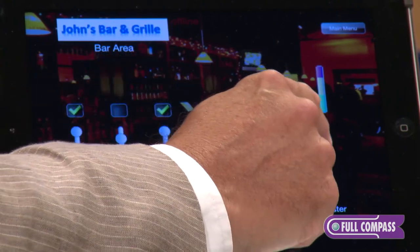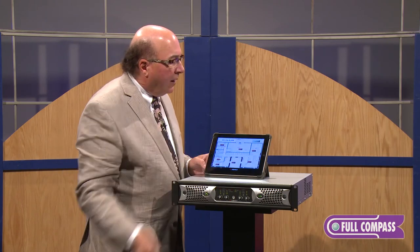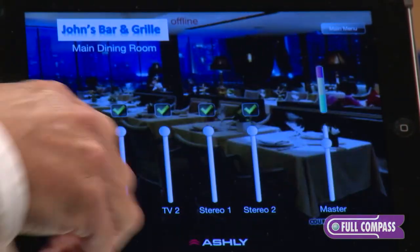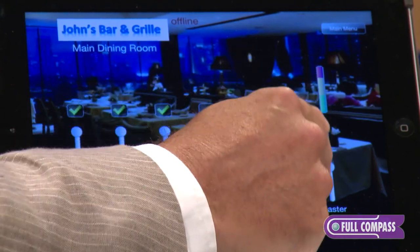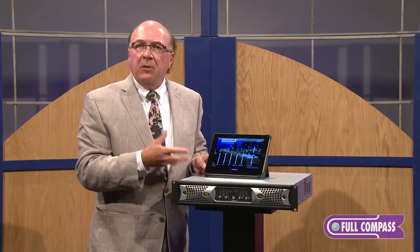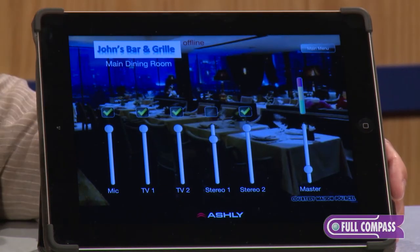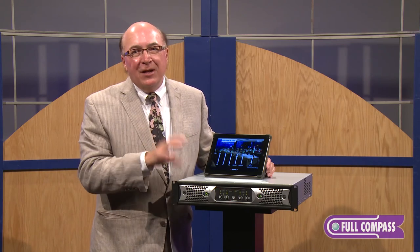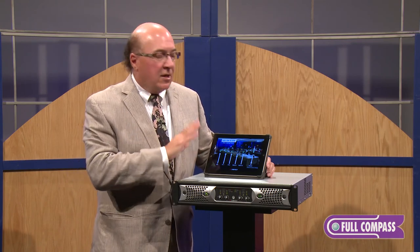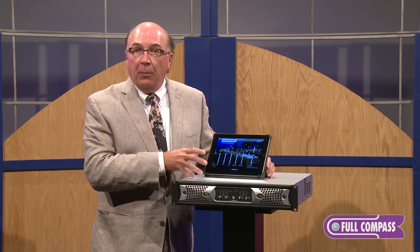I'm going to unmute the cable TV feed, and the facility manager walks in and says we're going to play this pretty loud — there are a lot of people in the bar. Then we walk into the main dining room for Sunday brunch, pull up the main dining room view, and select and unmute a nice background music source, playing it low so people can carry on conversation. These are just some of the things we can do with this custom remote — even with sophisticated networkable gear and onboard DSP, we still deal with inexperienced end users, and the goal is to make this wireless remote something anybody in the facility can operate.